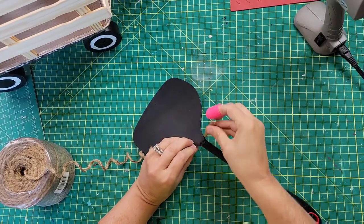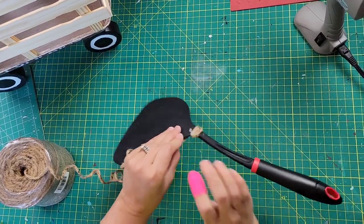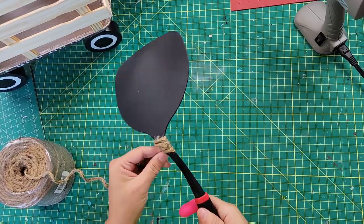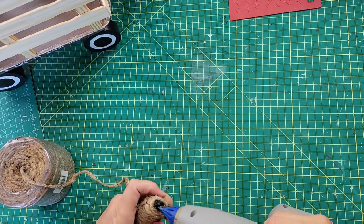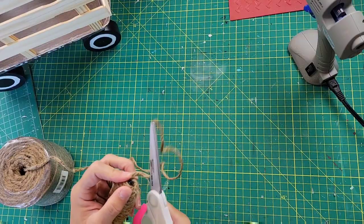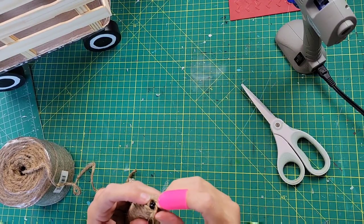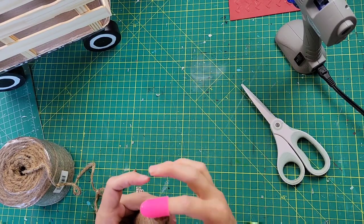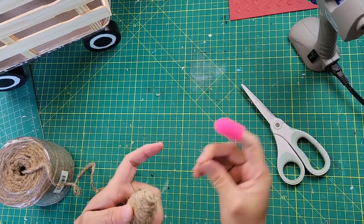Once I had the wheels all attached, I took my spatula — or pancake turner — put a little dab of hot glue on the end, and started wrapping it with jute twine. It wraps really easily. I didn't need much glue until I got to the bigger handle part, where I added hot glue at the top and wrapped the twine all up into that. That creates the handle.